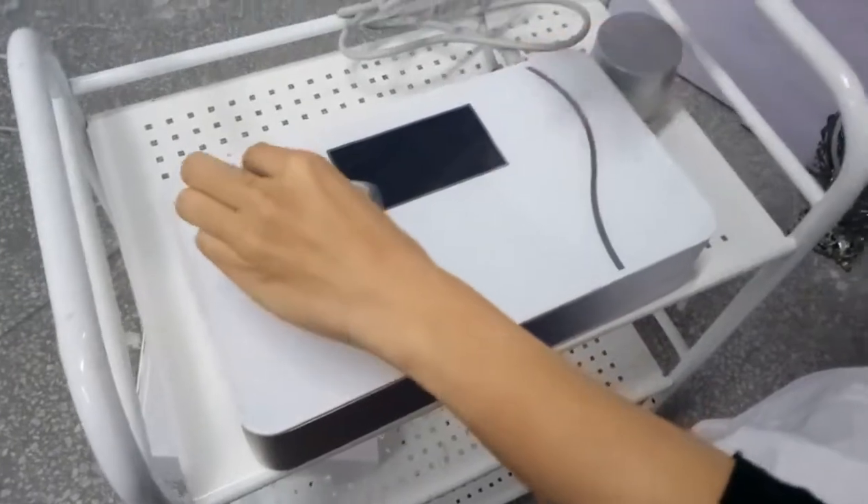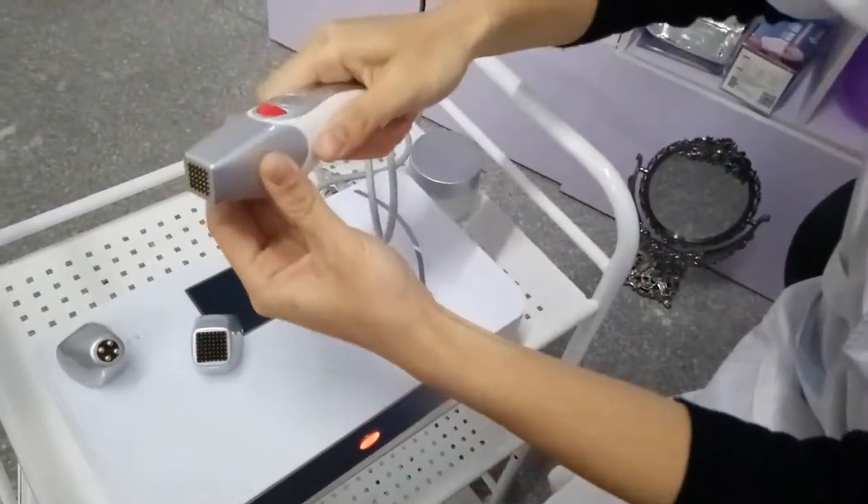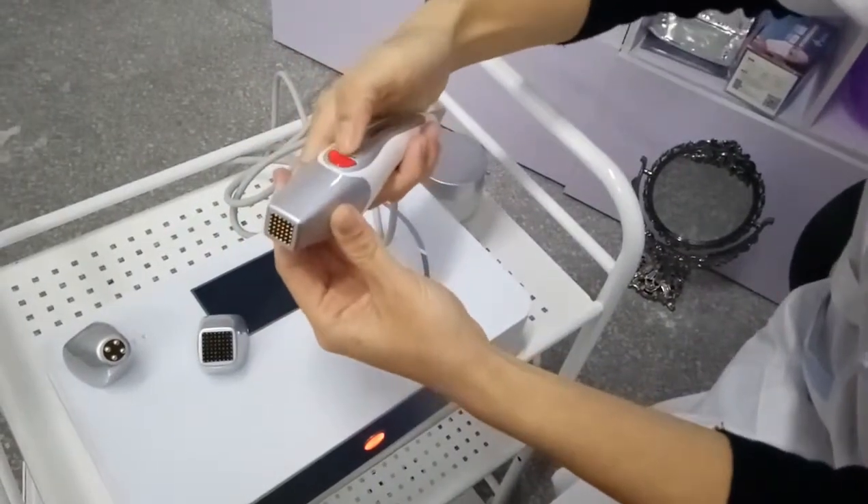Now I'll show you how to install the tips. And if you want to take them off, just press these buttons.